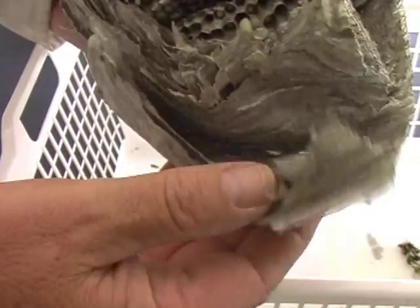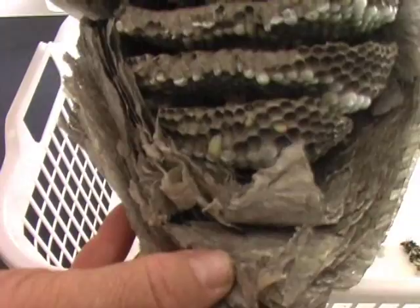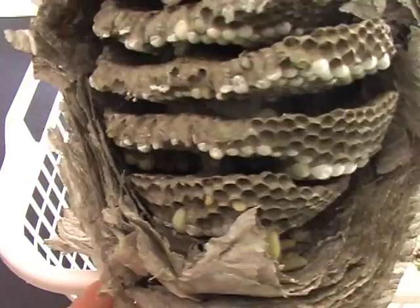As you can see, the nest proper is very much made out of a paper type material. The wasps collect wood fiber and actually produce a paper from it. Inside we have layers of cells containing eggs, larvae, and pupae.